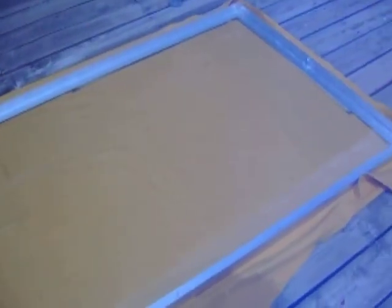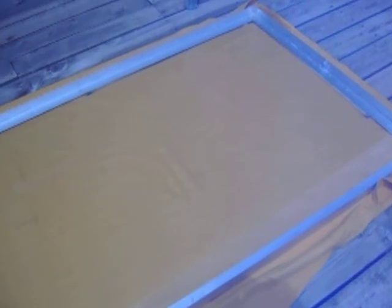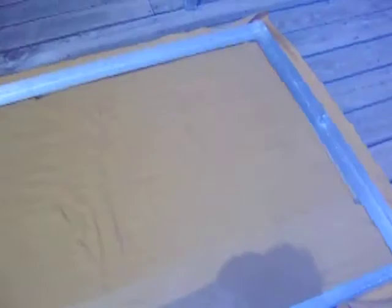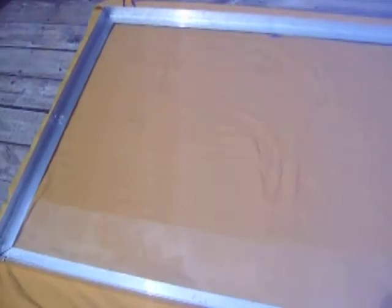I'm making a new solar panel, and it's going to be 72 cells. They're going to be 5x5 inch cells, and there's going to be 72 of them, so it's going to be a 24-volt panel.